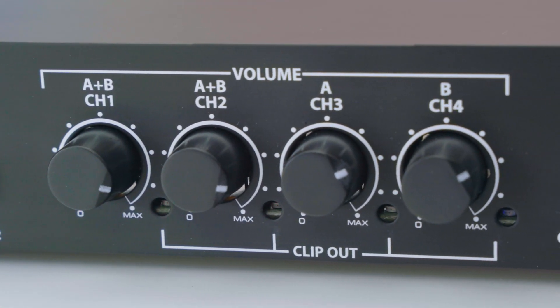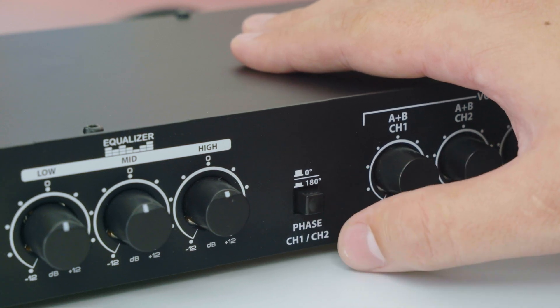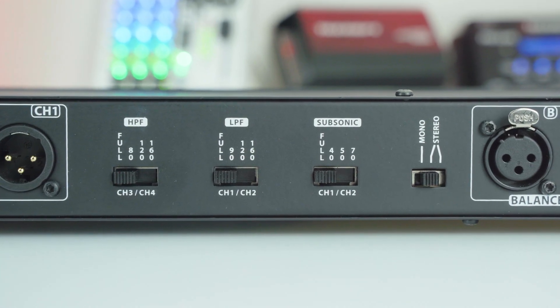Phase correction is possible on outputs 1 and 2 with a switchable setting of 0 degrees or 180 degrees. On the rear panel you'll find all the crossover configurations.